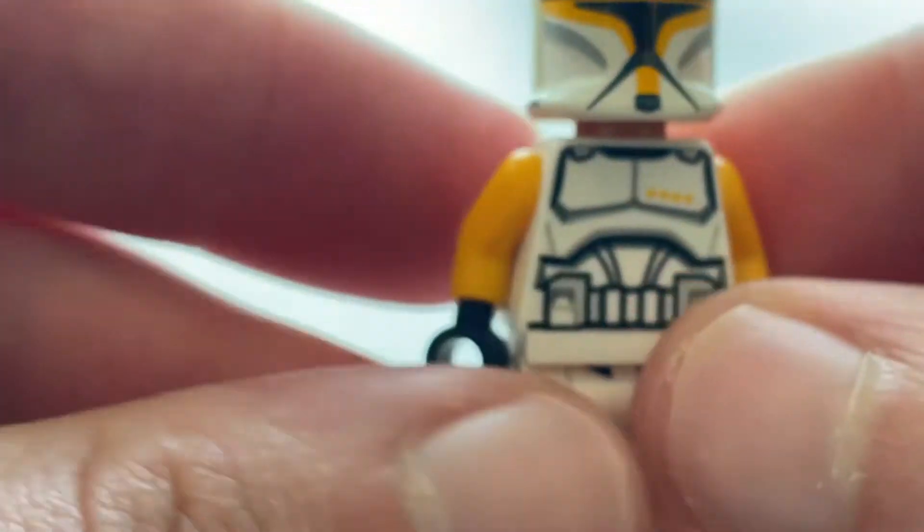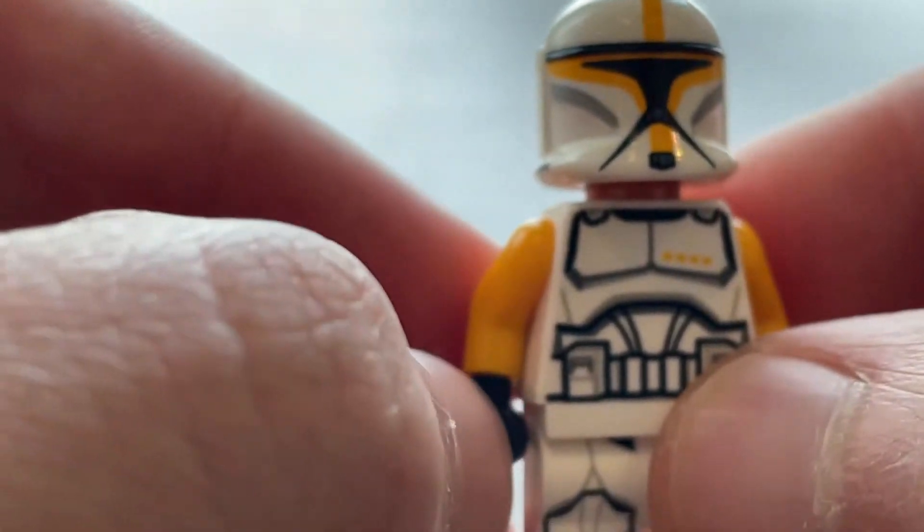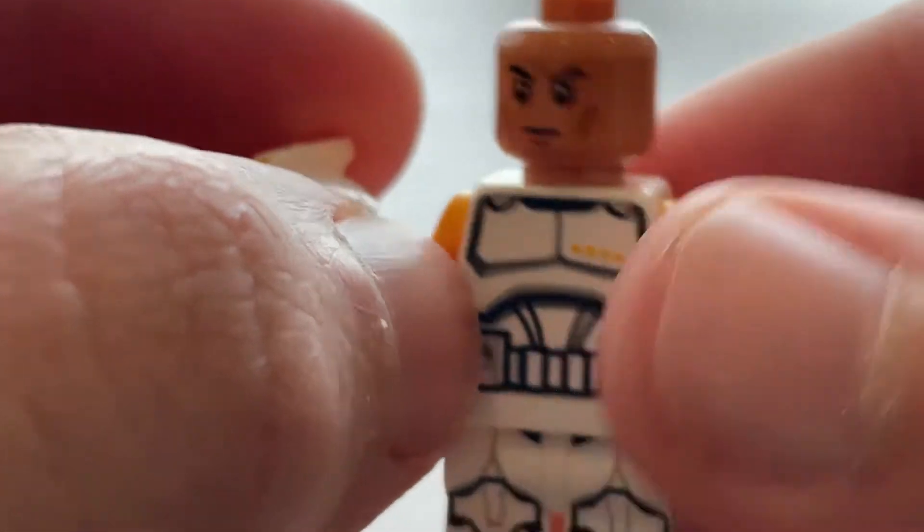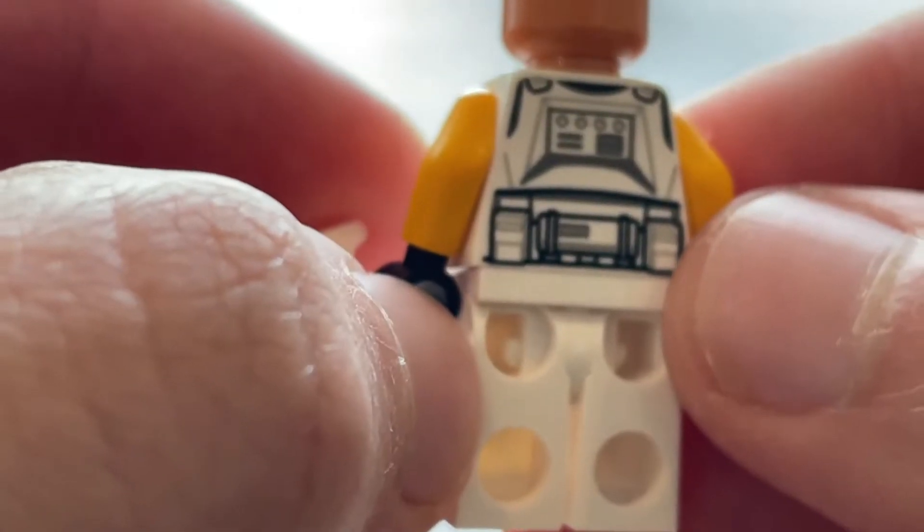Next, we've got this clone commander. He has a yellow head print and yellow arms — very cool figure. That is his face, and here is his backside.